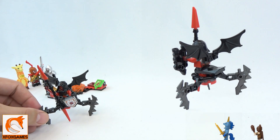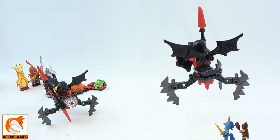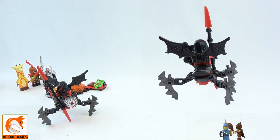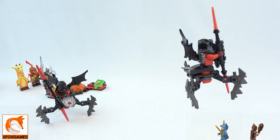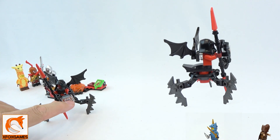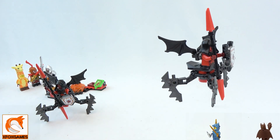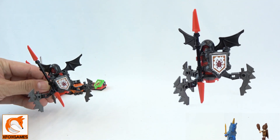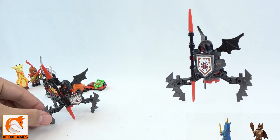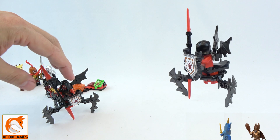This one of course is Nexo Knights Ultimate Lavaria — that's how you say it. If you guys know, this does work with your iPads and tablets with some of the shield stuff, but that's a whole other topic. I never really use them for that; I just want to get them because do they rock with just the normal base.